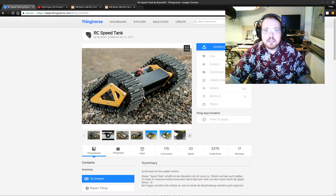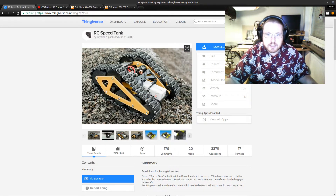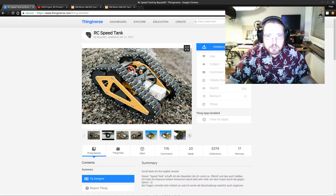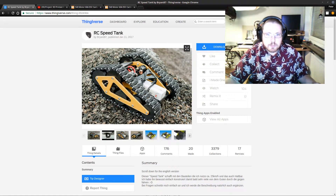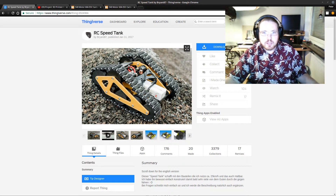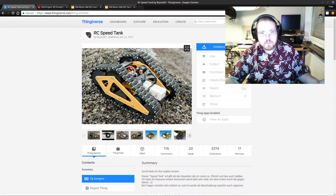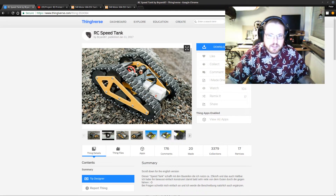First I can tell you what I got the idea from, and it was this RC speed tank by Bryant87. I found it on Thingiverse and thought it was really cool — he has some videos and stuff. But there were some aspects I wasn't happy with: it was open, so snow and rain could come in. Since I'm going to make it a robot I can control from the computer in remote locations, I wanted it to be more waterproof and weather resistant.